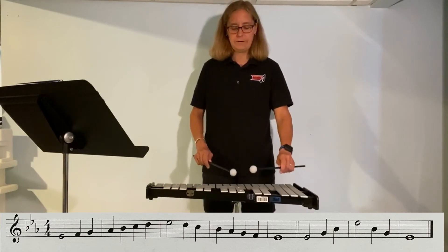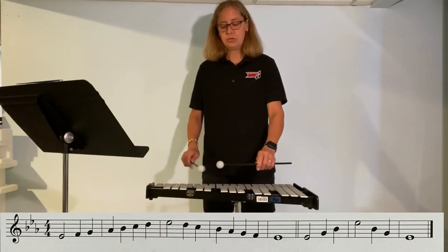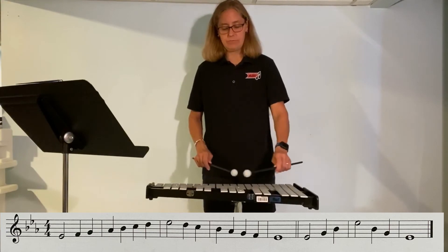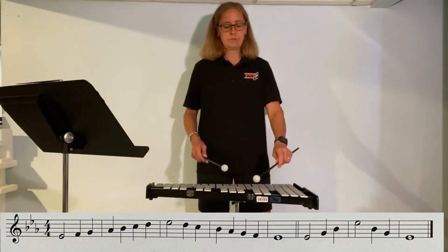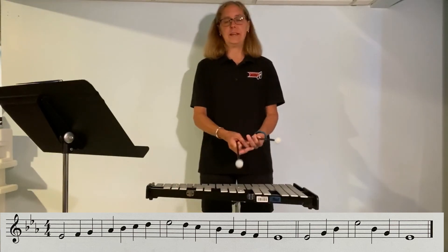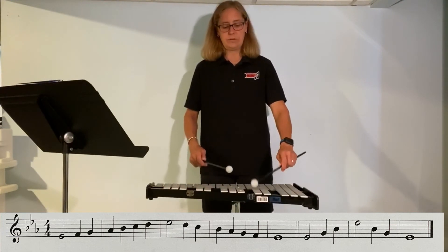Notice any pattern here? G is the only note that's down. The rest of them are on the upper portion of our keyboard, right? All right, let's do it with the right rhythm. This is the very ending, those last three measures. One, two, last three, arpeggio.